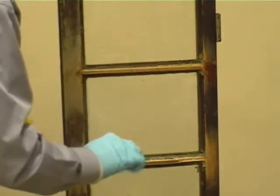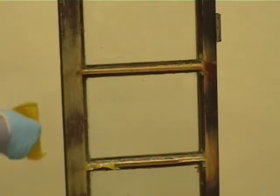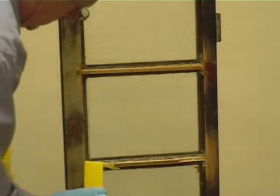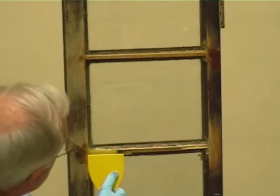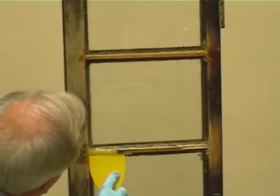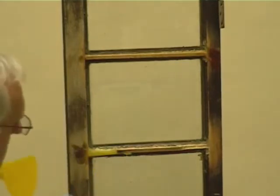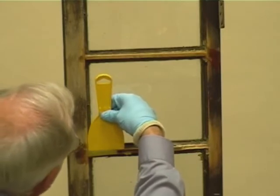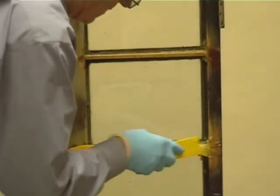The second repair is a pure resin repair. The third repair is using Perspex to form the glazing bar.